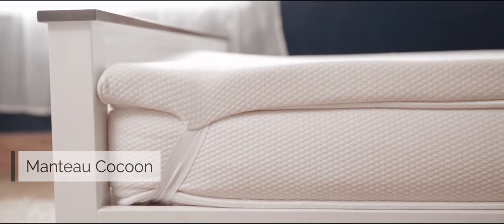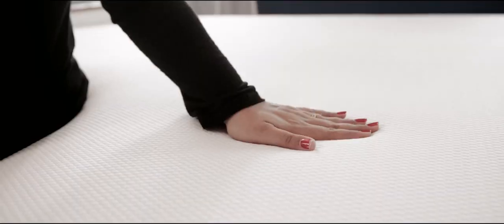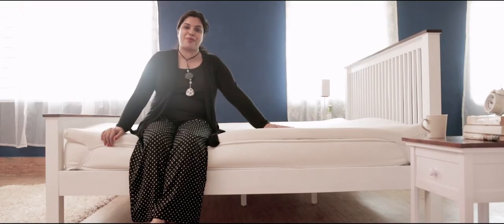The plush layer of memory foam relieves pressure points and evenly distributes weight. It also adjusts to the shape of your body.